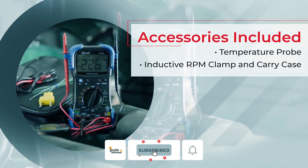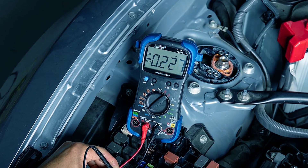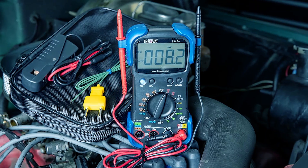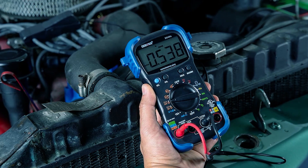This multimeter doesn't stop there. It includes a temperature probe, inductive RPM clamp, and a handy carrying case for on-the-go diagnostics. It's the ultimate solution for automotive enthusiasts and professionals, ensuring you have all the answers under the hood.